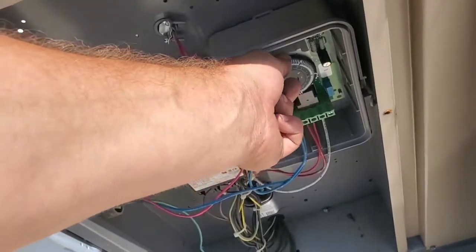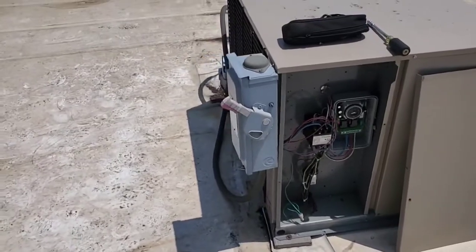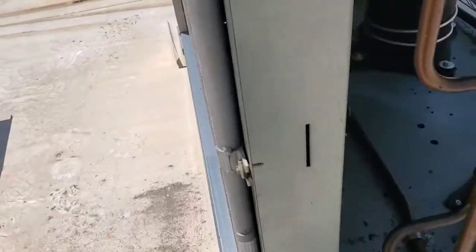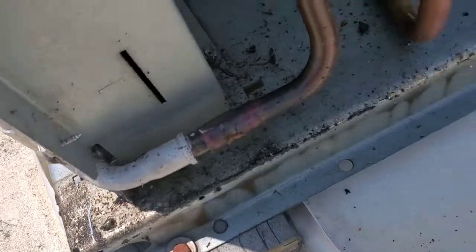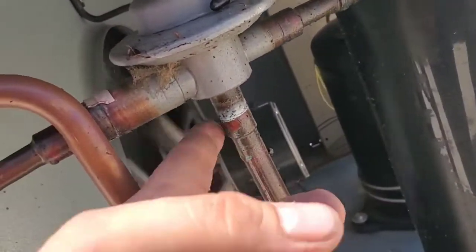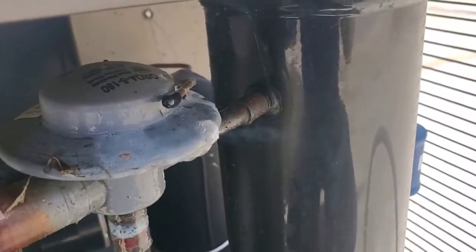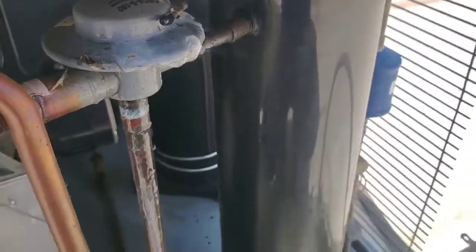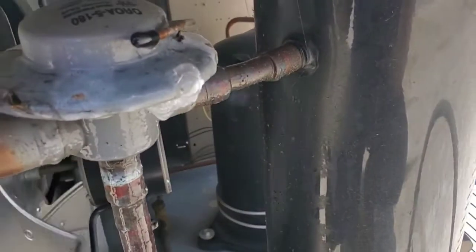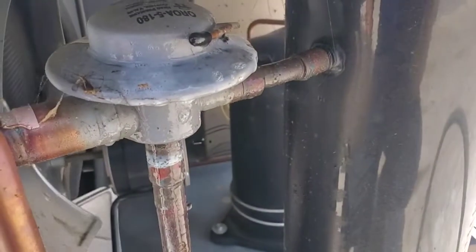Might as well put it back in defrost then. This is all oily — it'll go right up to here. Check this out. Can you see that?